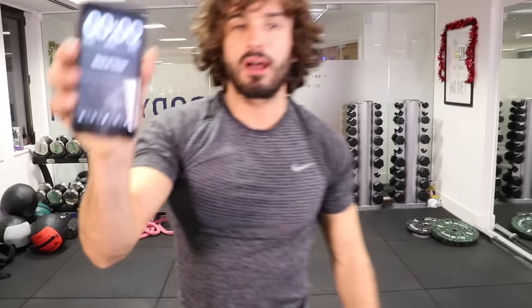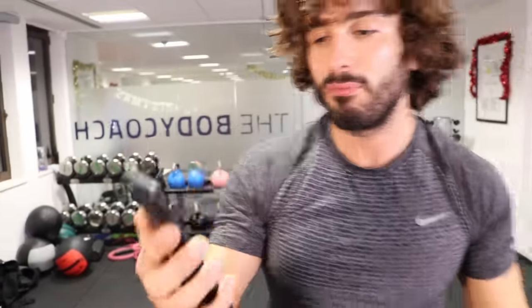That is the end of our timer — 20-minute HIIT workout with me, Joe Wicks the Body Coach. Hope you enjoyed it. You might be a beginner, but not for long. Come back next time and check out my other videos on the Body Coach TV. Have a lovely day — I'll see you soon.